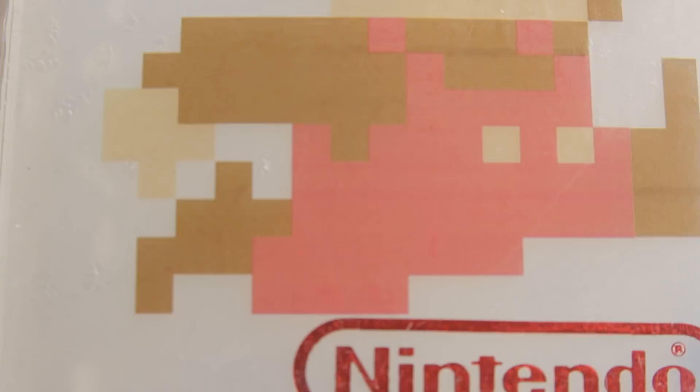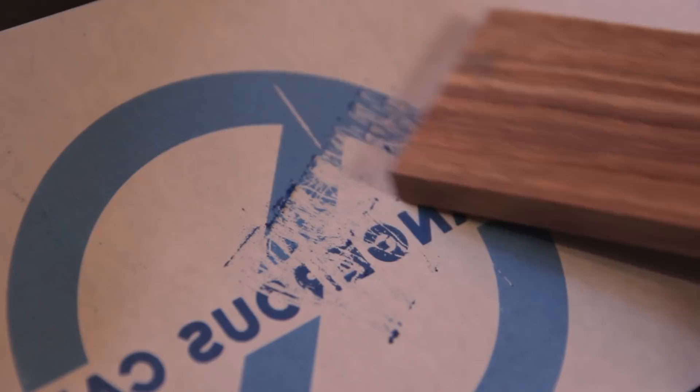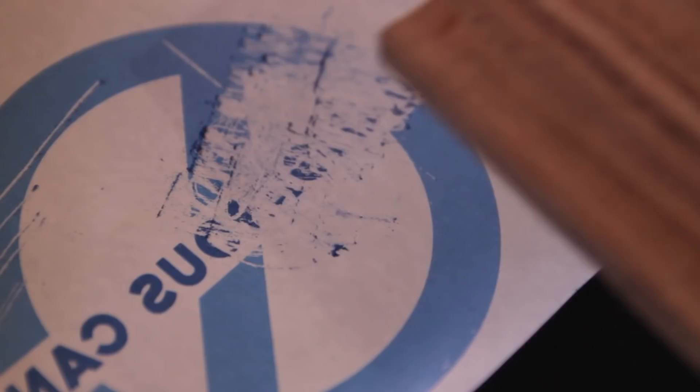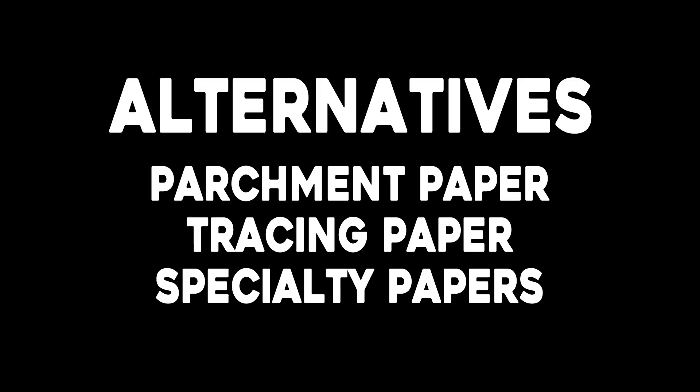The whole reason why label release paper works so good is because the toner comes off of the surface real, real easy. That's why if you get some smudgy looking prints that come off looking galooshy, then what you need to do is probably adjust your settings on your printer. The first time I printed, it came off looking bad. So I went in and changed the paper type to heavy photo gloss — it was like my printer said, let's be careful with this one. That seems to give me the best results. And if the label release paper does not work for you, you can look at several other options like parchment paper, tracing paper, or specialty photo transfer paper.